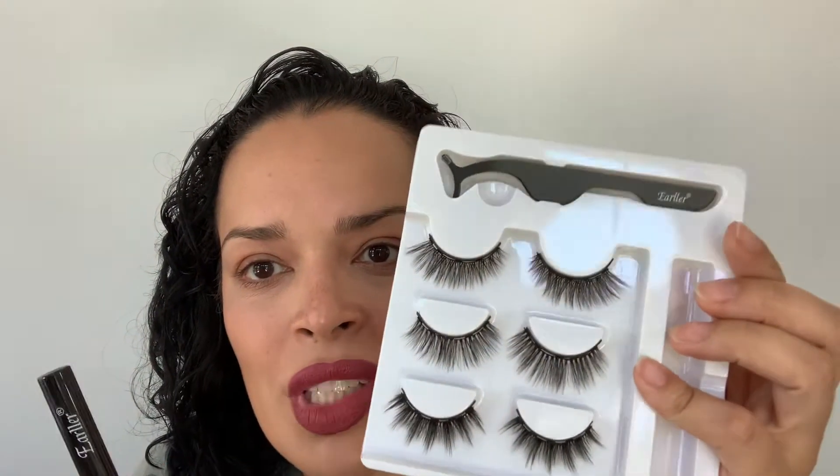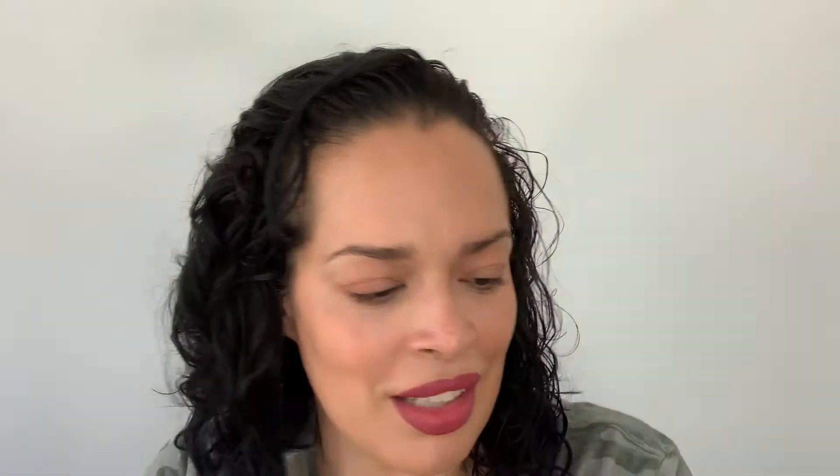We have to shape the eyeliner before you apply. It does come with little applicators — three different sets — and then the eyeliner. Apply eyeliner and wait for it to dry. Apply eyelashes and adjust with tweezers or by hand. And the last step is, you're done. So, which one should we use? I'm really kind of interested in these.